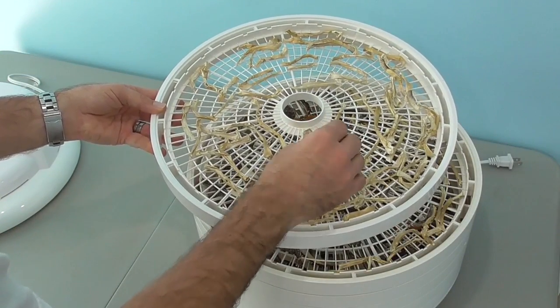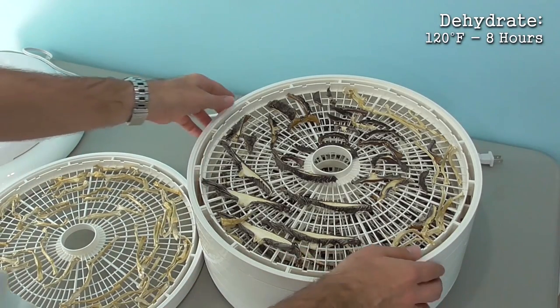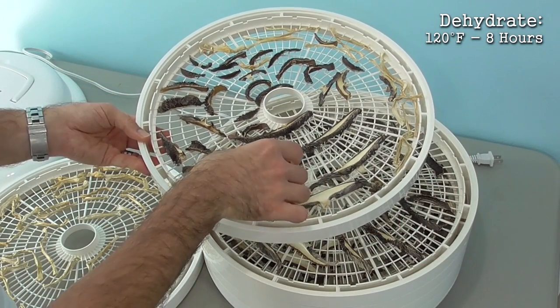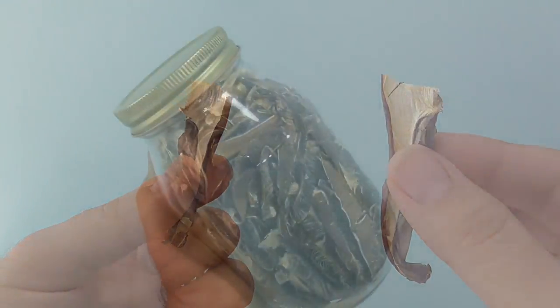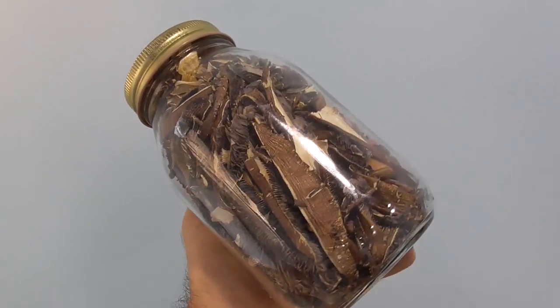I sliced them thin and ran my food dehydrator at 120 degrees Fahrenheit for eight hours. The low temperature preserves the nutrients. If they snap when you bend them, you know they are totally dried out. Seal them tight in a glass jar away from heat and sunlight.